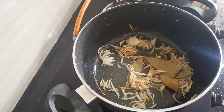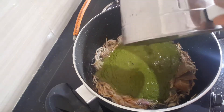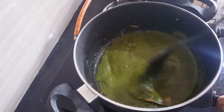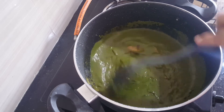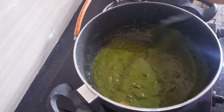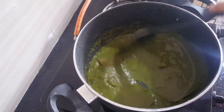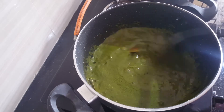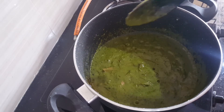Now add the paste that we ground with the coriander and spices. Raise the flame and stir for a minute until the oil separates from the sides. Now we can see the oil has separated.